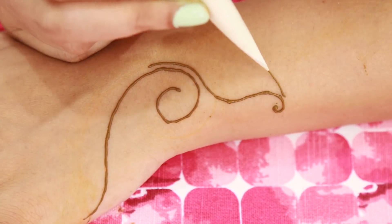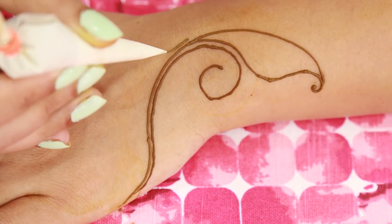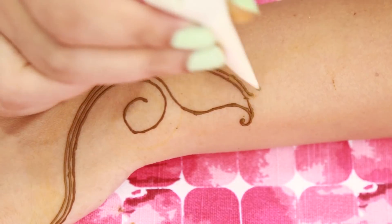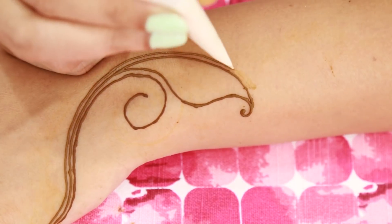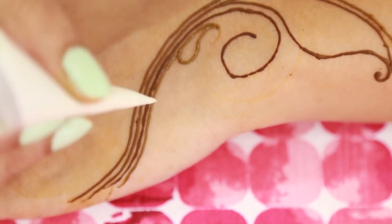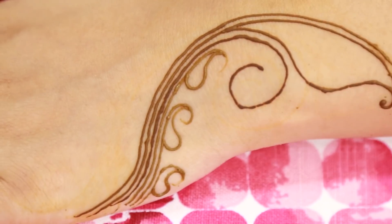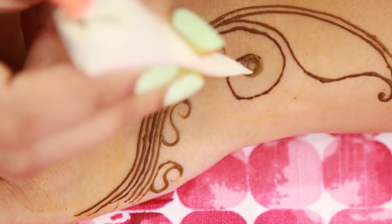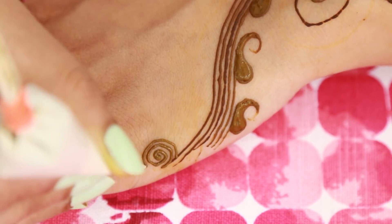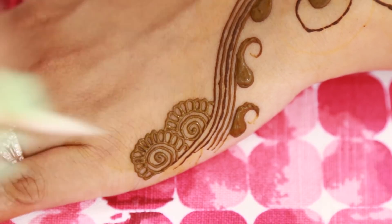First I am making this spiral shape and lying on top of that I am making this leaf. Then one more line covering all this part. And then when it's going up I am going to make another big spiral shape. Now under this spiral shape I am making three filler designs. Once I am done with that I am going to fill these filler designs.